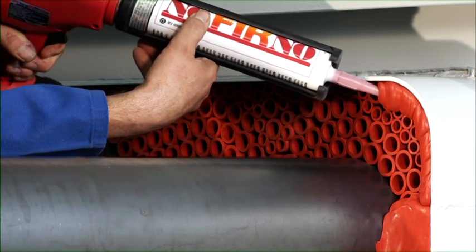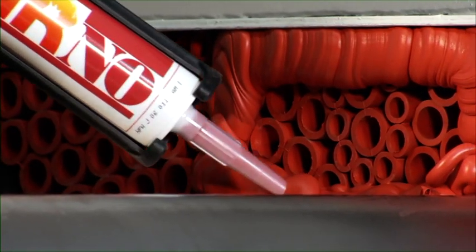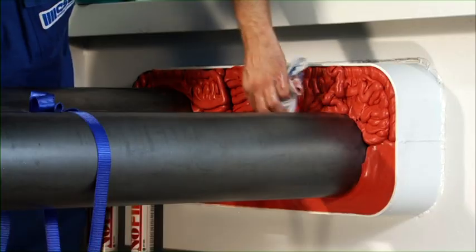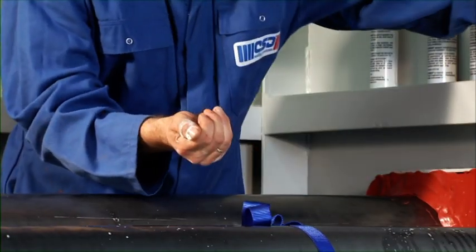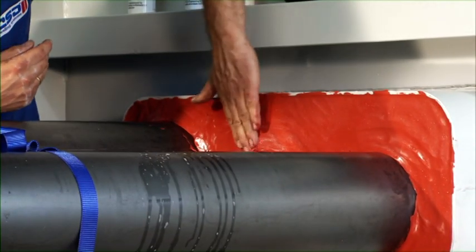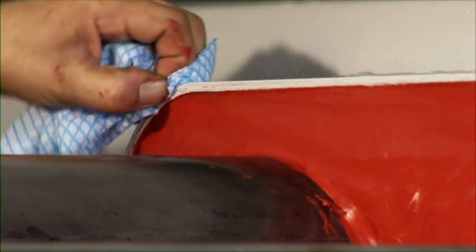The remaining part of the conduit can now be sealed by applying the sealant. After application, the sealant layer is pressed down and smoothed.